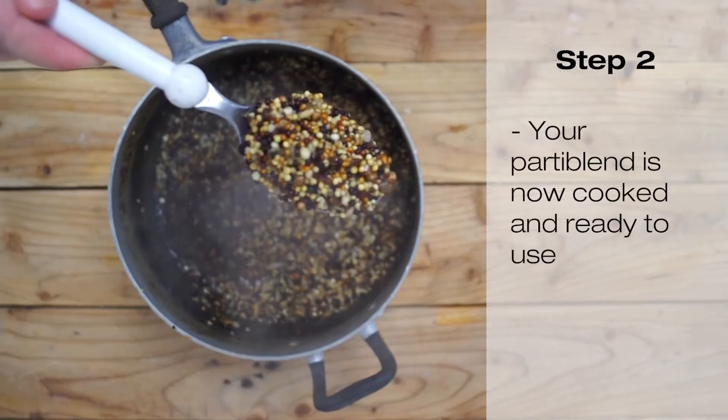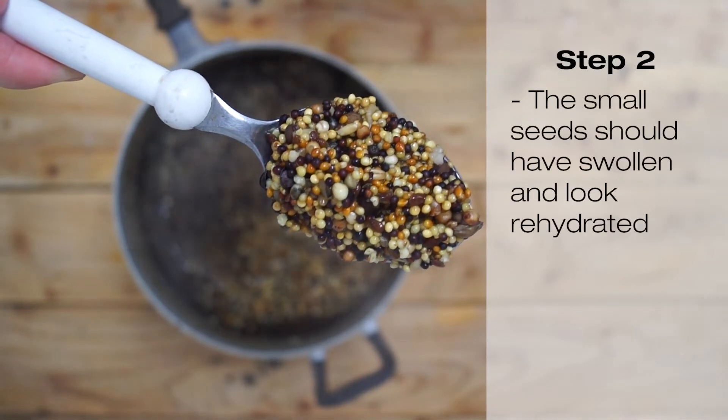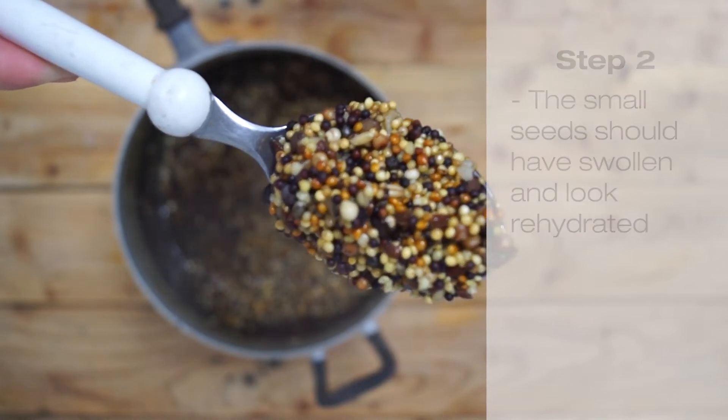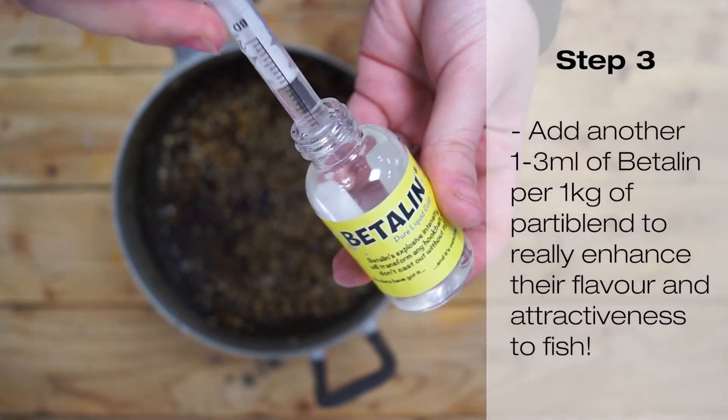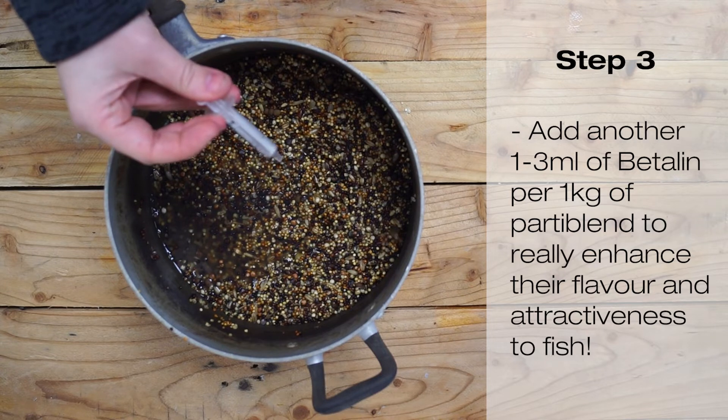Your Party Blend is now cooked and should look swollen and rehydrated with a slight stodgy consistency. Add another 1 to 3 ml of Betolin per 1 kg of Party Blend to really enhance the flavour and attractiveness to fish.